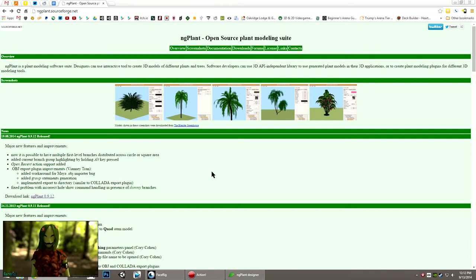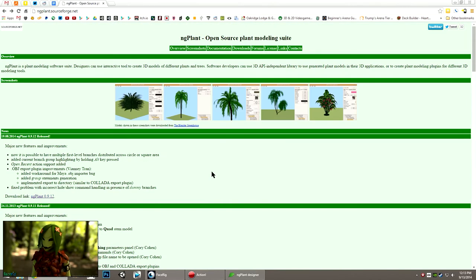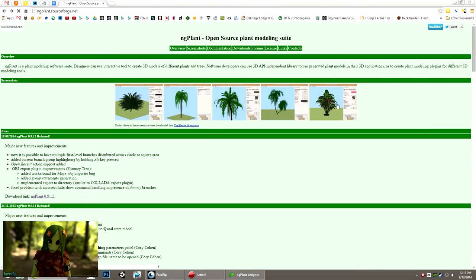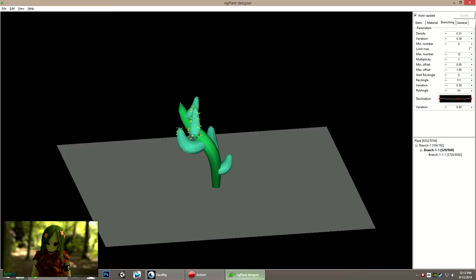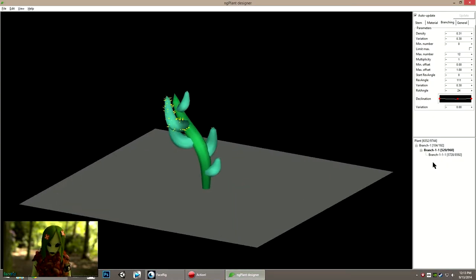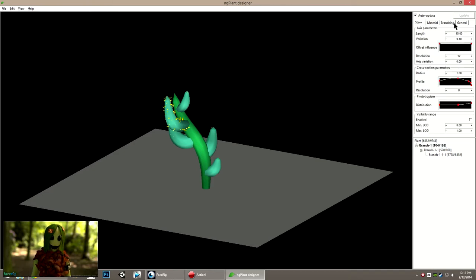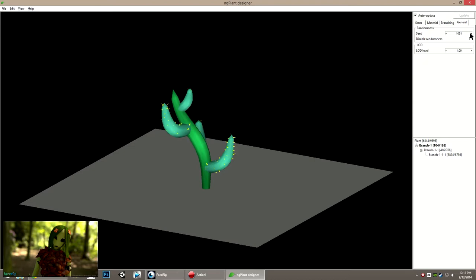First up in today's collection is kind of an old favorite of mine called NG Plant. It is a free open source tool and on the site you can get downloads for Windows and Mac. It lets you design and export 3D trees and plants. Rather than modeling each specific tree, what you really do is define how a tree or plant grows and how each section of the plant looks. So you build a tree out of branches and stems and foliage, and then you can generate a new plant based on those rules anytime you want — it's a great way to get a lot of different variety.